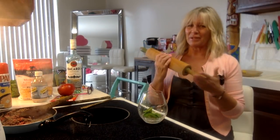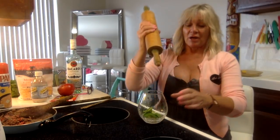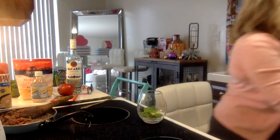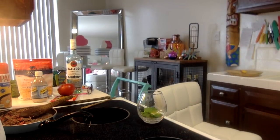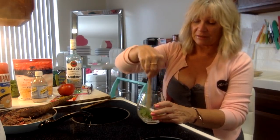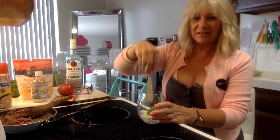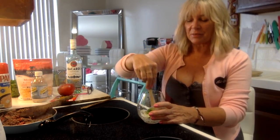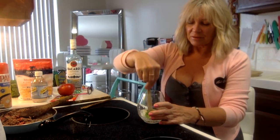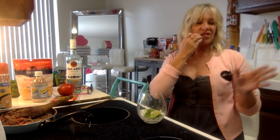I'm going to use the bottom of a utensil for this. You're gonna gently squeeze out the lime juice, and when you're doing your leaves, just do like two presses per leaf. Once you start smelling that mint, you're done. I'm starting to smell it - so I'm done. Do not want a bitter mojito.